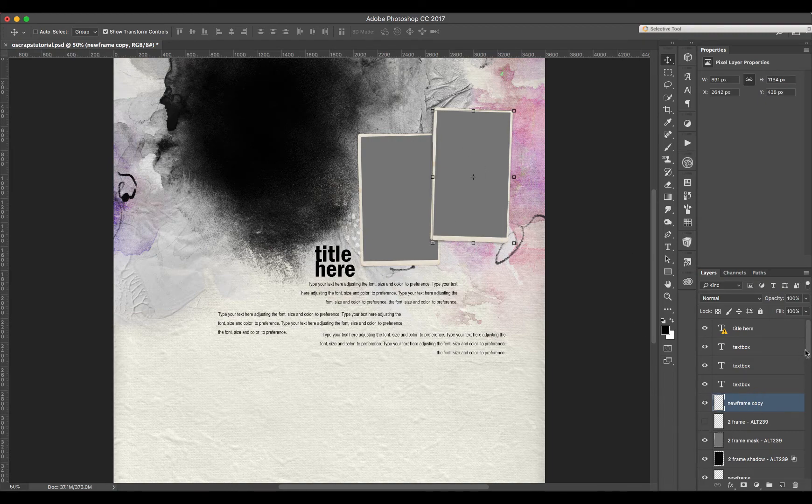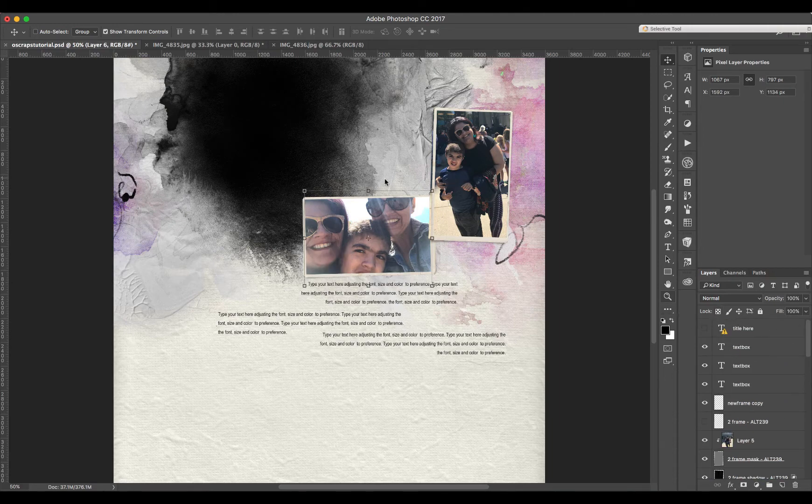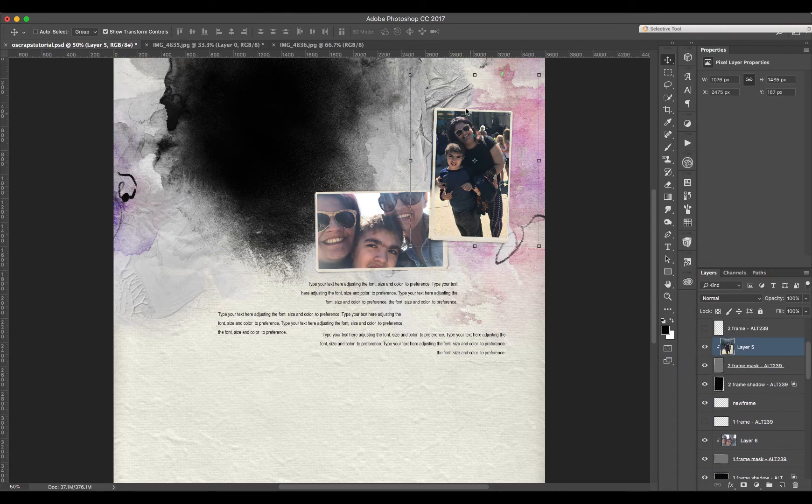Let's get started. As you can see, I changed the frame, so I'm going to go ahead and put the pictures here. I did change things a little bit because I wanted to choose a picture that didn't fit the same way the frame was. I selected the frame and the shadow and moved them to the horizontal side. I'm going to tuck this a little bit more, and with this other picture the new frame needs to be a little larger.